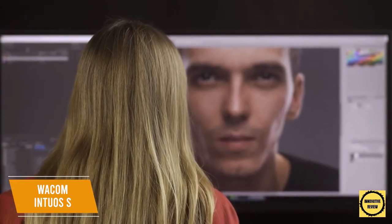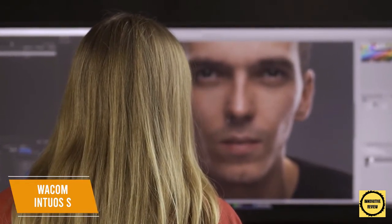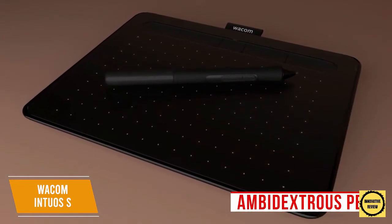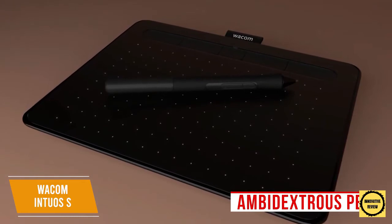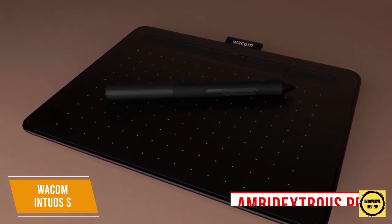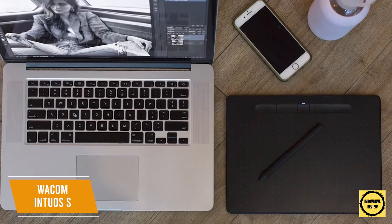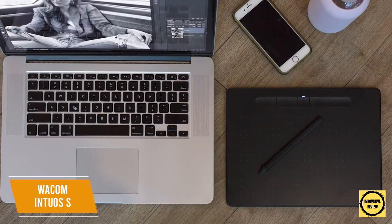You also get a two-year license to Clip Studio Paint Pro for creating digital art, along with a 90-day Corel Painter Essentials 8 trial and a 90-day Corel AfterShot Pro 3 trial for photo enhancement. The ambidextrous pen has 4096 levels of pressure sensitivity for increased control and precision, two customizable hotkeys on the side, and interchangeable tips. The Wacom Intuos S delivers solid performance and is a great way for beginners to learn the basics, with a pen designed for both right- or left-handed users.